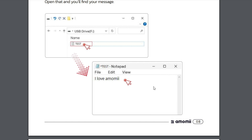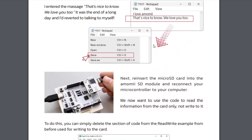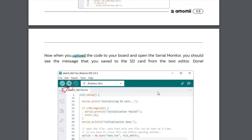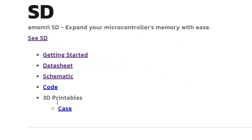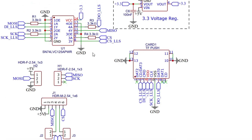It also tells you how to do it the other way: if you type information onto the SD card from your computer, then put the SD card into your Uno, you're able to read it and display it on the serial monitor. If you click on the schematic, it will come up and show you exactly how it's all wired together.